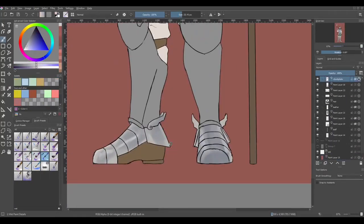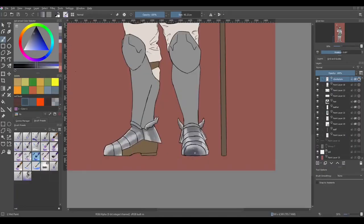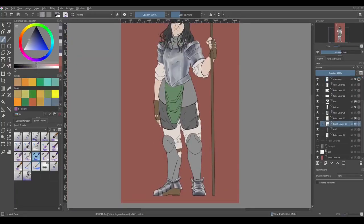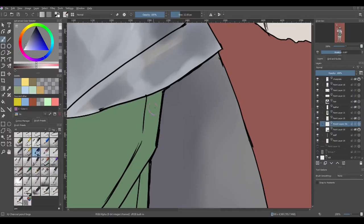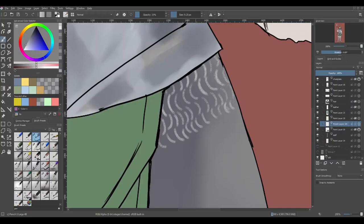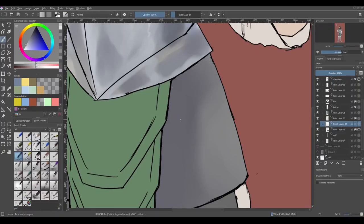I add the highlights at where the metal is curved. Here on the shoes, you can see I'm adding the highlight on the sort of ridge. I realize that since I'm adding a really light tone, I might as well have this background be a darker tone — therefore it contrasts better, I can tell what I'm doing, and my highlights will stand out more.